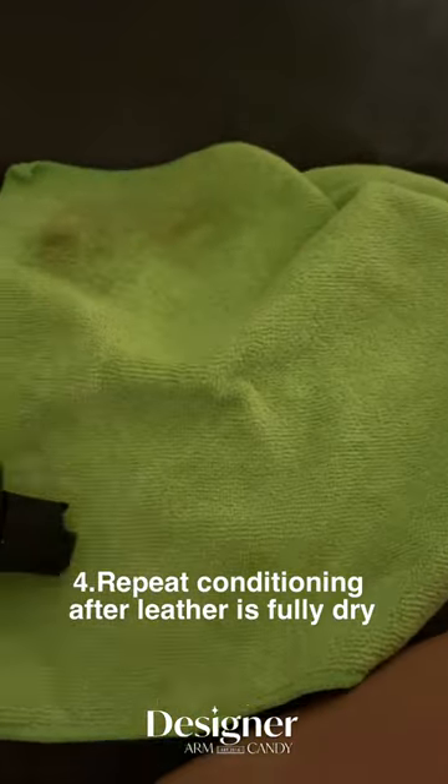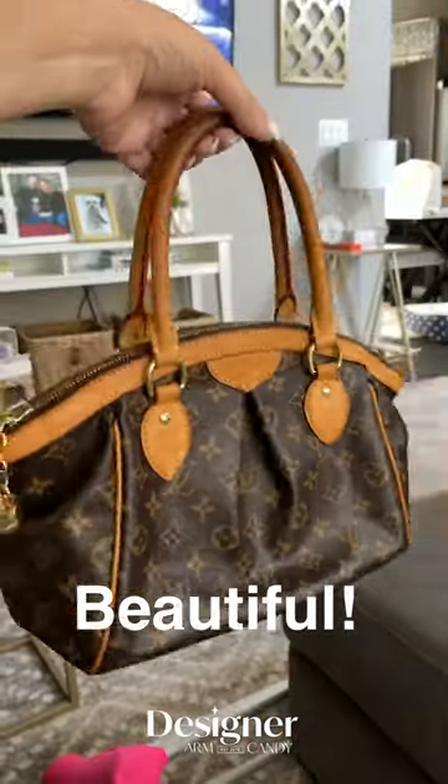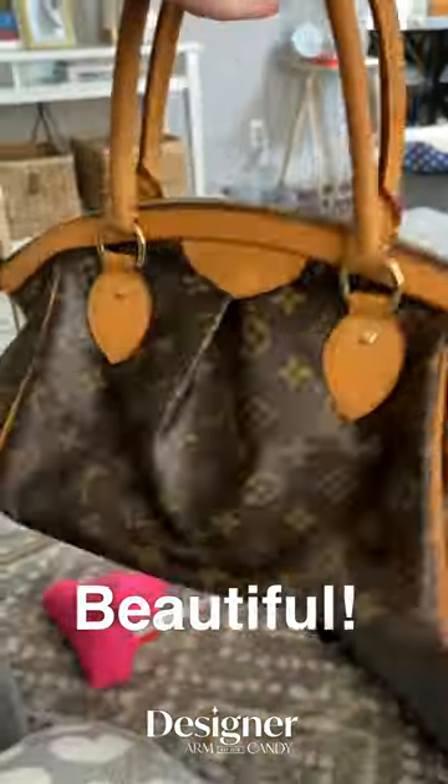After it's dried for 24 hours, take the conditioner again and cover the whole bag. Then before you know it, you have a very, very clean bag.